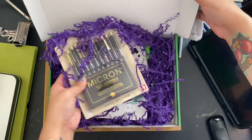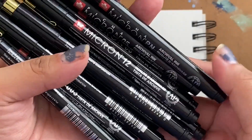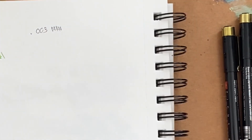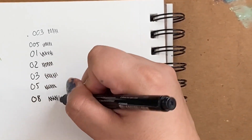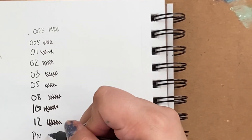The first item I pull out is the Micron Sakura 100th Anniversary Edition pens, which is awesome because these retail for $35.95 — the cost of the box itself. These pens are great; if you haven't tried Micron yet, get a set of them. If you got this box, you're going to enjoy them. They are truly crisp and waterproof.